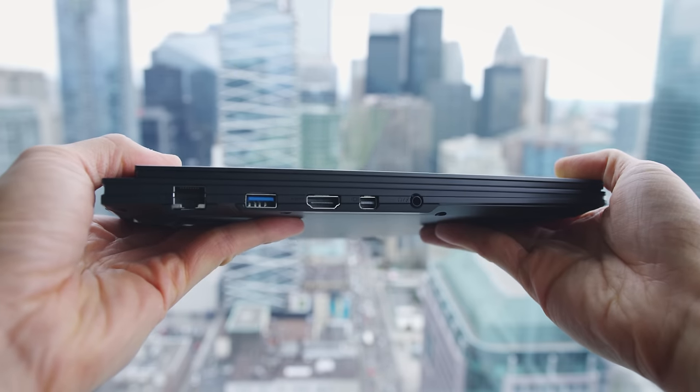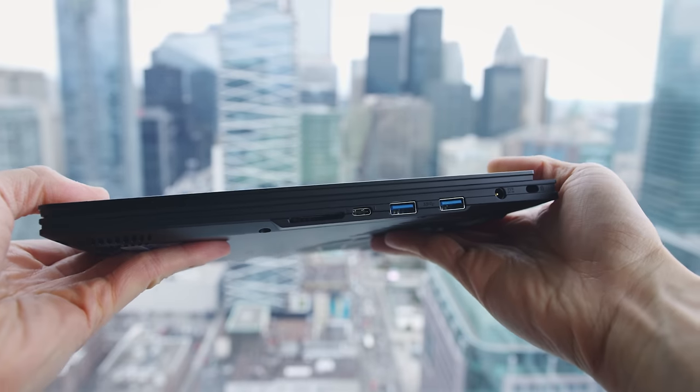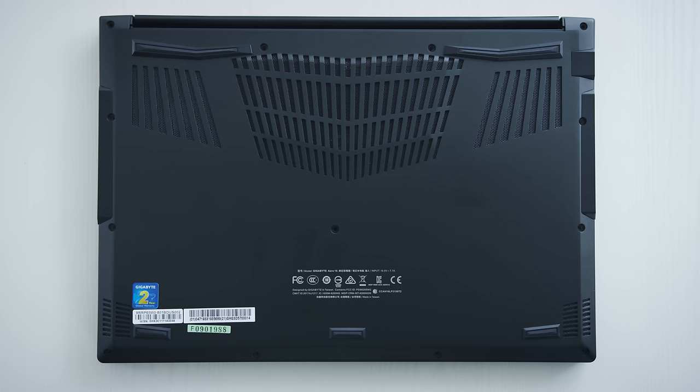The port selection is above average for a device like this. You get Ethernet, HDMI 2, DisplayPort 1.3, an audio jack, 3 USB 3.0 ports, a Thunderbolt 3 port, and an SD reader. I asked about the Thunderbolt 3 port to see if it was x2 or x4 in terms of PCIe lanes, and they confirmed it's 4 lanes of PCIe — which is a good thing.